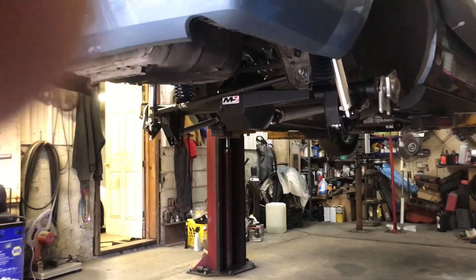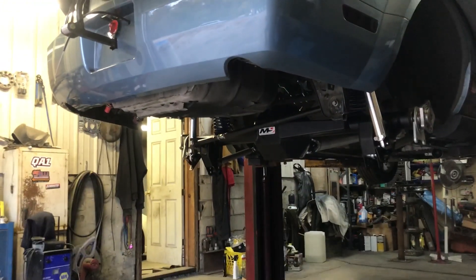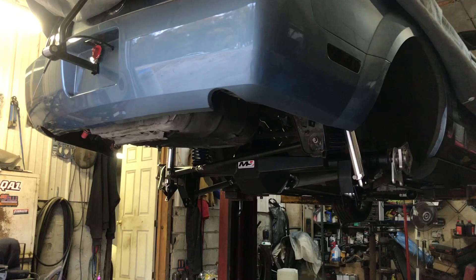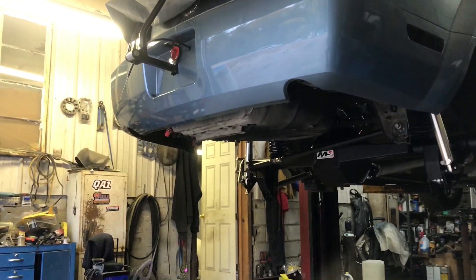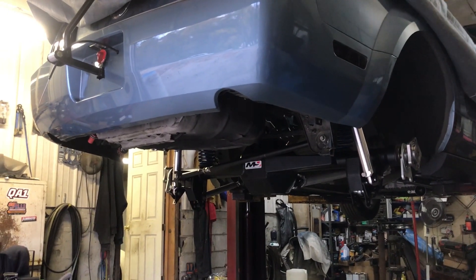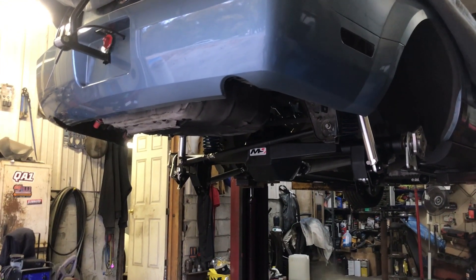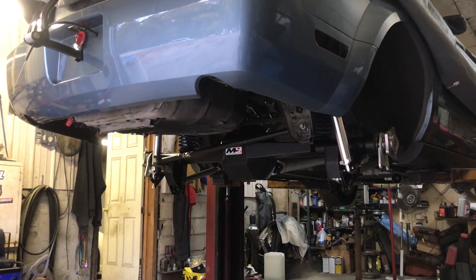Not my UPS guy, but whoever's in the warehouse doing this stuff — see something fall out of a box and you're too lazy to put it back. Nobody wants to know nothing. He orders another axle, they give him a discount, but he had to pay for it anyway. We're waiting — it doesn't show up Friday, doesn't show up Saturday. I come home from the track at 10:30 at night and the axle is sitting in front of my gate — not my normal guy. Another damaged box, like they're dragging it on the ground.